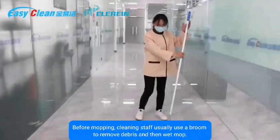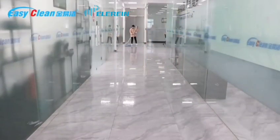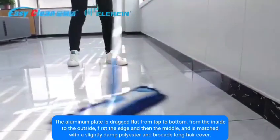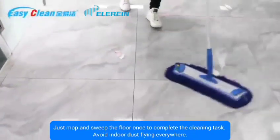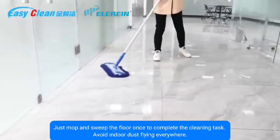Before mopping, cleaning staff usually use a broom to remove debris and then wet mop — this is inefficient. Instead, drag the aluminum plate flat from top to bottom, inside to outside, edge first then middle. Paired with a slightly damp polyester long-hair cover, just sweep once to complete cleaning and avoid indoor dust flying everywhere.